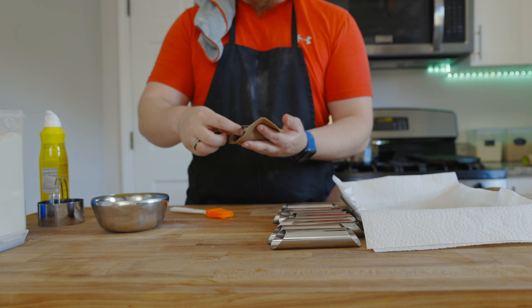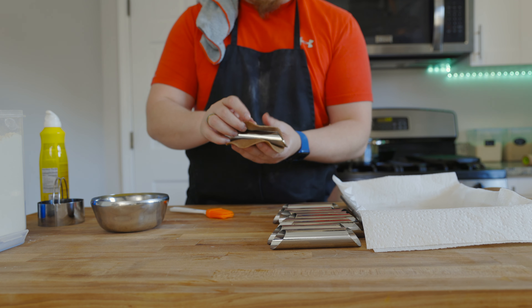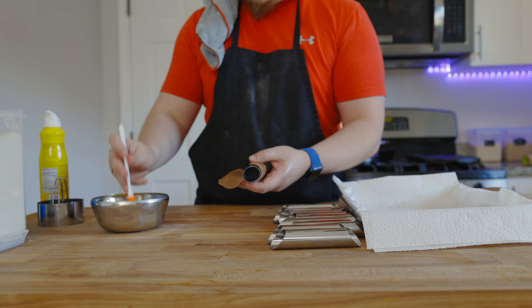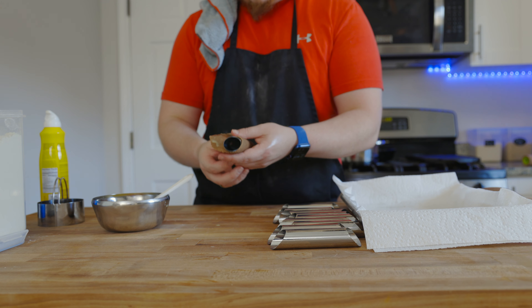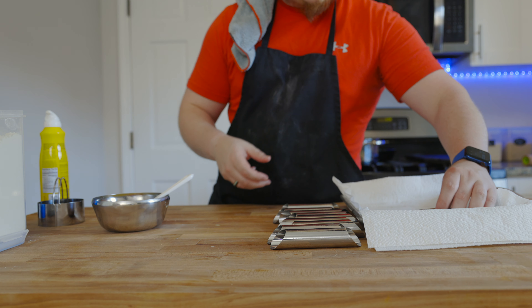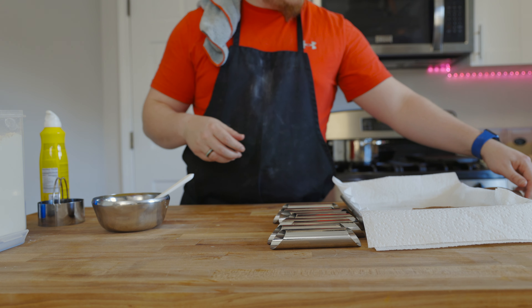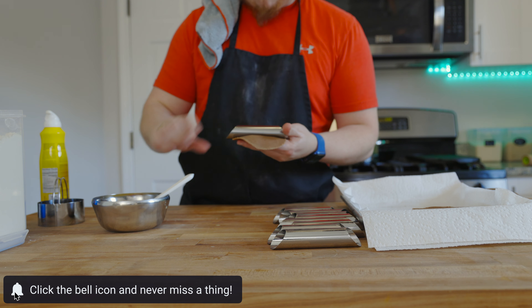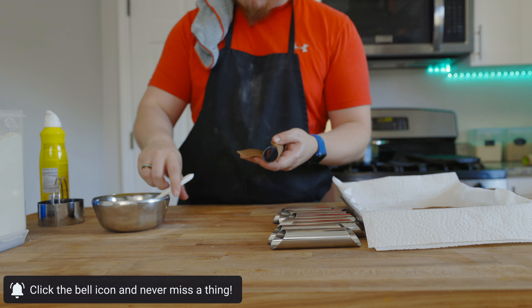To wrap the dough on the tins, place the tin in the center of a dough circle, fold one side over, apply a little egg wash to the other side, and roll it over so it sticks. While we do that, get your oil hot — we want it at 365°F. You don't want it too high or too low, otherwise it'll just soak and fall apart. Once everything's set up, we'll start frying these bad boys.